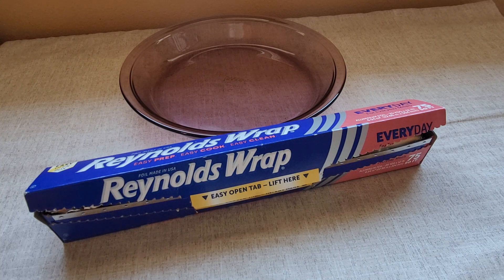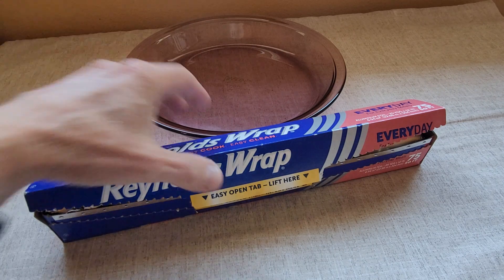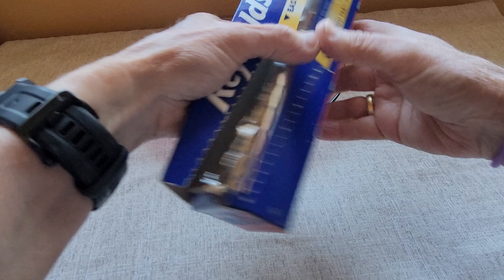The other time that I use the Reynolds Wrap is when I am baking something and it sits up a little higher than the edge of the pan. I'll use the Reynolds Wrap to cover the food and seal everything around the edges. The Reynolds Wrap itself forms very easily around the edges of the pan and it tears easily as well.